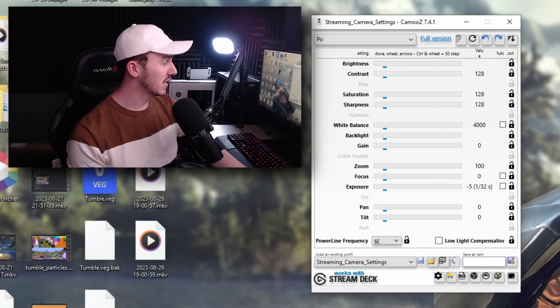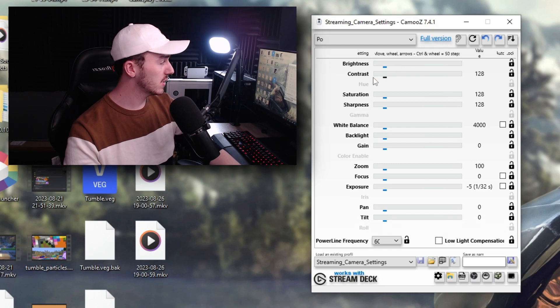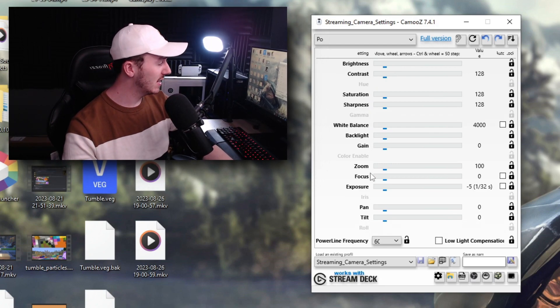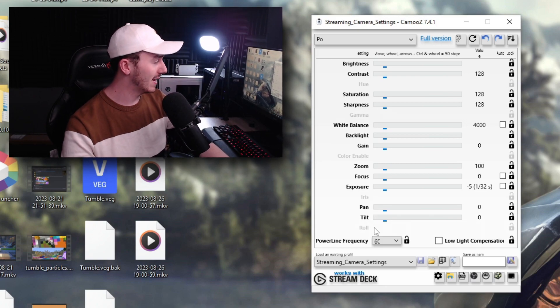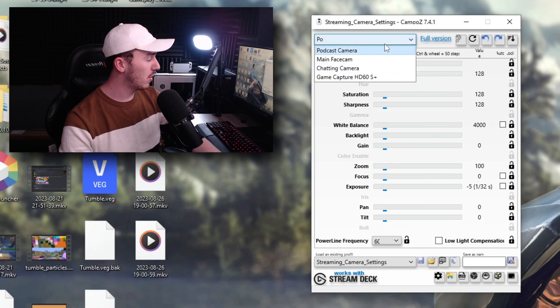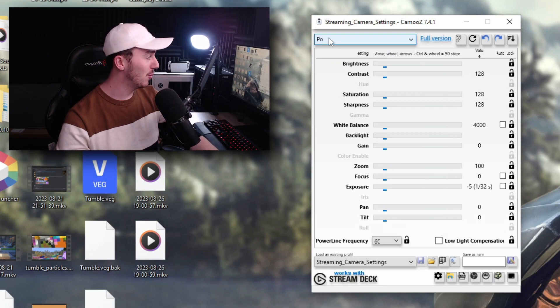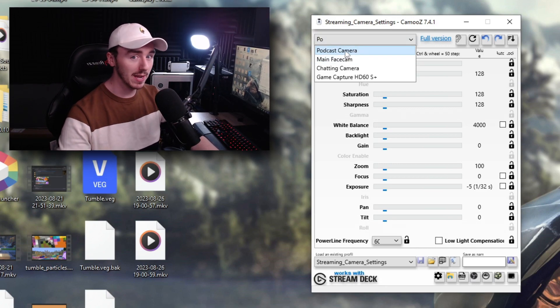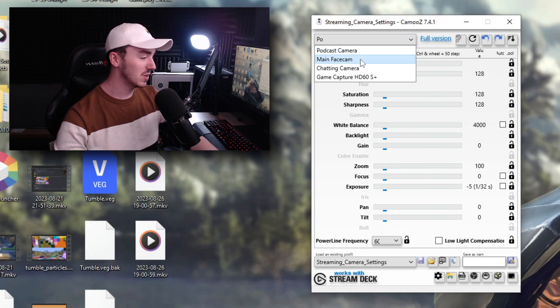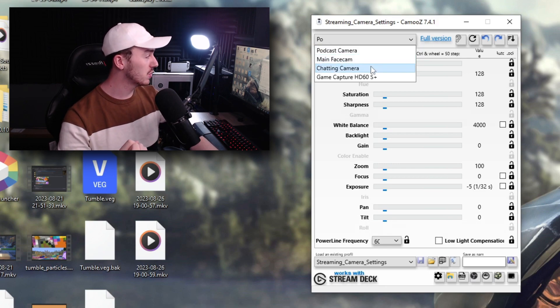What you're looking at here is a pretty simplistic little window that shows you brightness, contrast, saturation, sharpness, white balance, backlight, gain, zoom, focus, exposure, pan and tilt. These are just the options available to me. As you can also see, it shows 'PO' instead of 'Podcast Camera,' which is my camera name — the one you're looking at right now. We've also got the Main Camera, which is my middle camera that I use for streaming or making content, and also my Chat Camera, which is another cool camera angle.